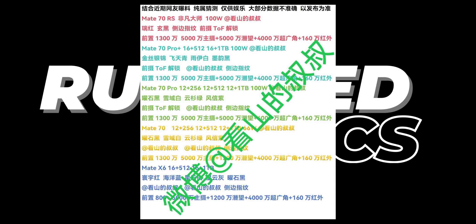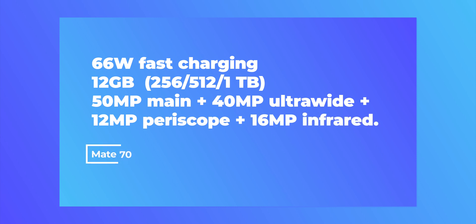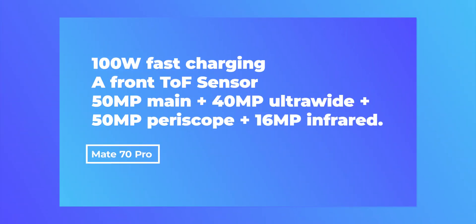Now let's dive into the lineup. The Mate 70 features 66W fast charging, three storage variants up to 1TB, and a triple camera setup: 50MP main, plus 40MP ultra-wide, plus 12MP periscope, with a 16MP infrared sensor for low-light. The Mate 70 Pro steps it up with 100W charging, a front time-of-flight face unlock sensor, and the same camera setup but with upgraded specs.